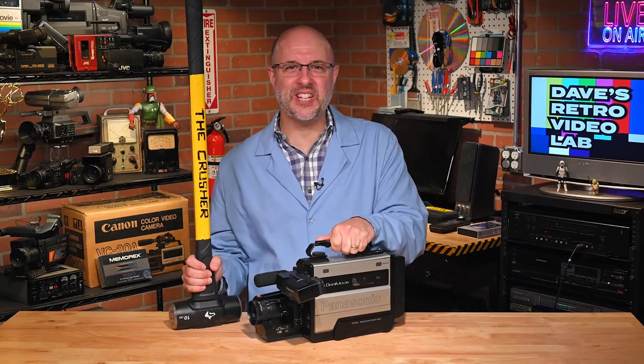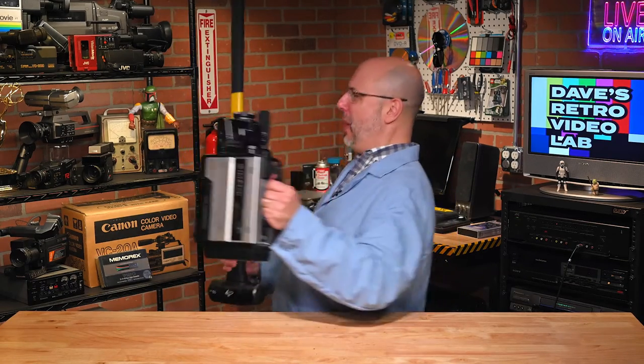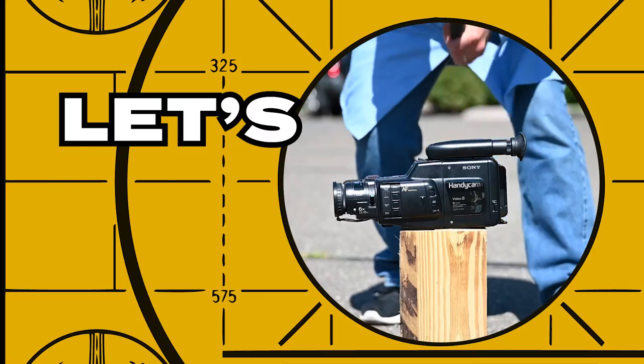After some careful consideration — not really — the lab rats and I decided it is time to recycle this Panasonic PV-200D. Let's go do it! Let's crush it!